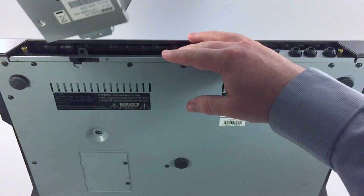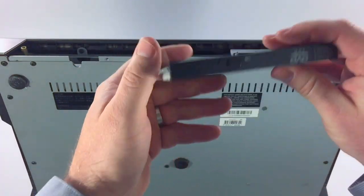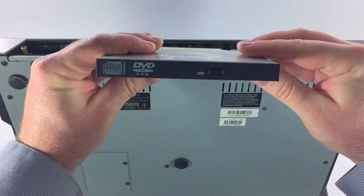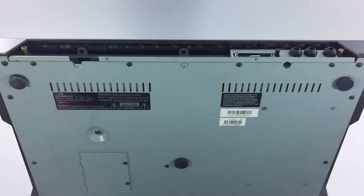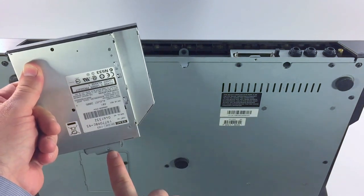The DVD drive just pulls right out. This is the CDM25. It's available right from Akai Professional — if you visit AkaiPro.com you can contact their parts department. It's also available from any number of third-party resellers. Just don't forget to remove that locking piece because that's what locks this in here.